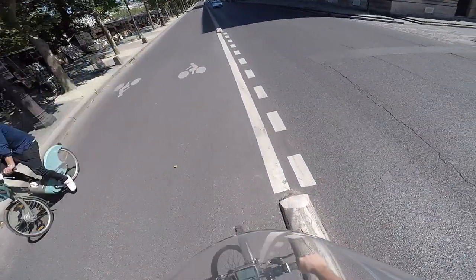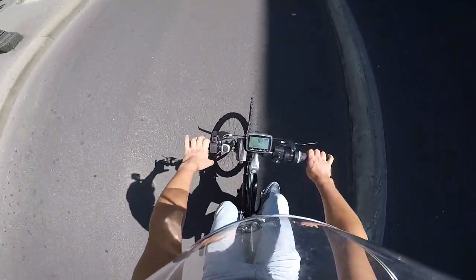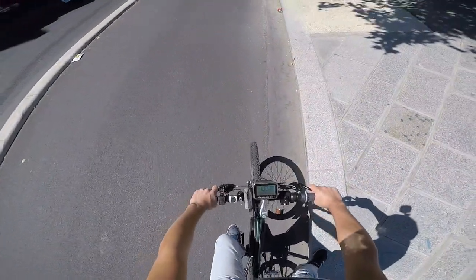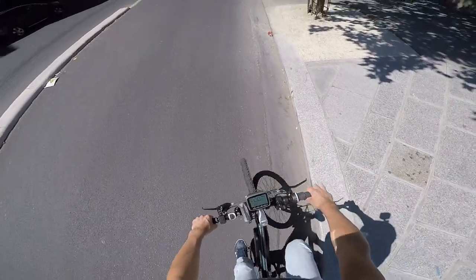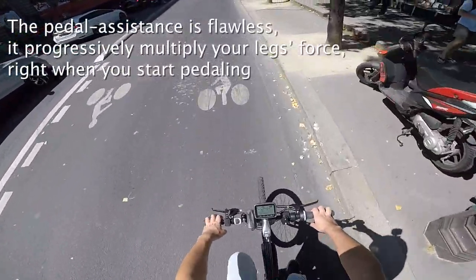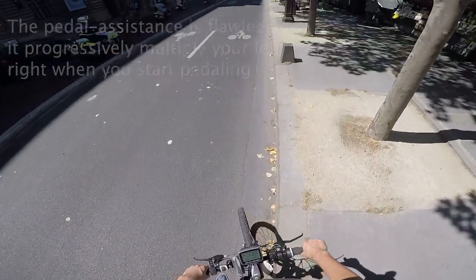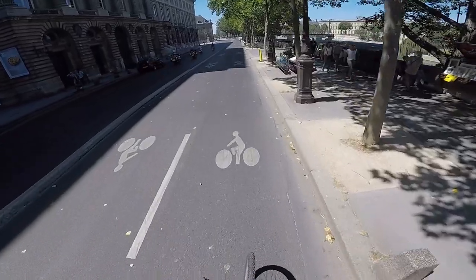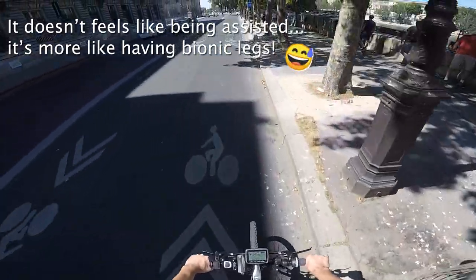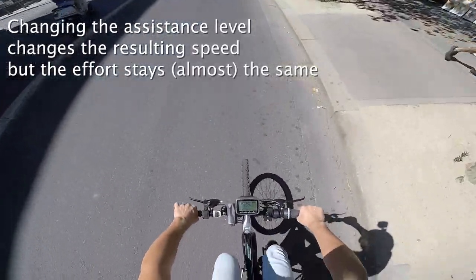Of course you can ride it like a normal bike by selecting zero assistance, or even leaving the battery at home — you will not perceive any resistance, just like a normal bike. The way this torque sensing system works really surprised me. It is flawless and progressively multiplies your leg force with no delay at all. It doesn't feel like being assisted; it's more like having bionic legs.